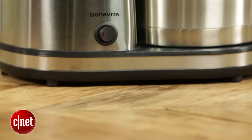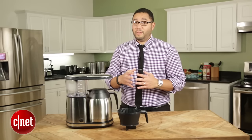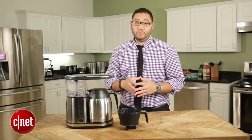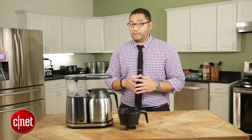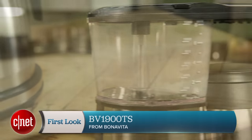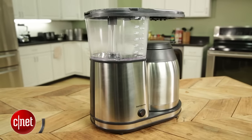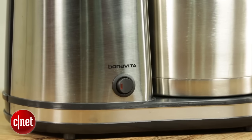That said, there are some drawbacks to this machine. First of all, it only comes with a two-year warranty compared to Technivorm Moccamaster products which offer a full five-year warranty. Additionally, the design is not as high-end, not as modern, not as super luxury premium as Technivorm Moccamaster coffee machines.